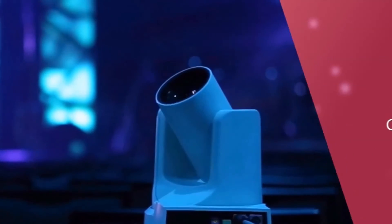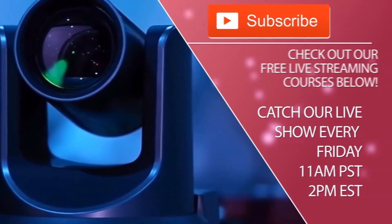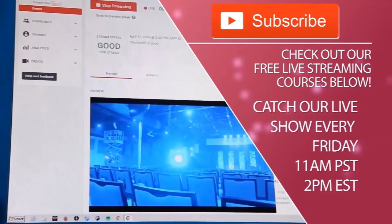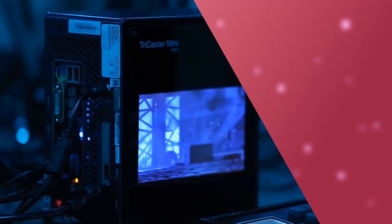Thanks for watching, everybody. As always, don't forget to subscribe to our YouTube channel — we post new videos every week. Check out our live streaming courses linked below. Catch our live show every Friday at 11 a.m. Pacific, 2 p.m. Eastern.